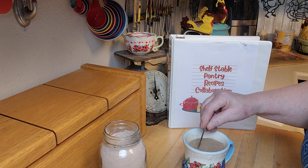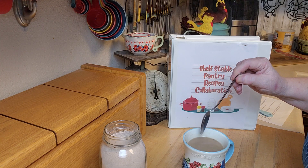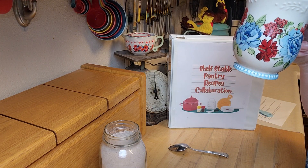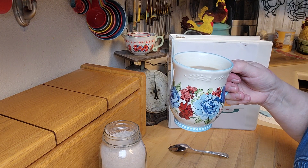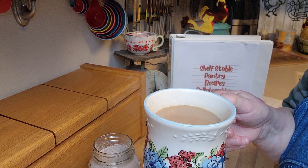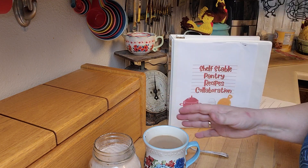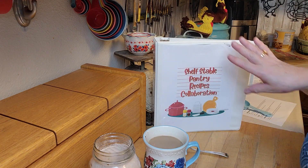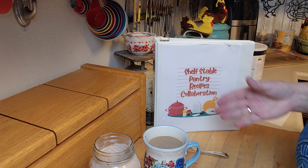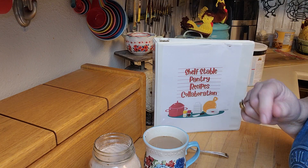It smells marvelous. Let me mix it up — it smells so good. Nutmeg might be good in here too. It's really really hot, so let me just take a little sip. I like that you could do less or more. It's probably going to taste better than the coffee shop. That is so good, really really good. It's Splenda, so it's sugar-free and decaf — this is going to be so wonderful. That is really nice, so so good. This is a wonderful recipe and it can go in the beverage part of your shelf-stable pantry recipes collaboration cookbook. Thanks to Prepper Potpourri for putting on this amazing ongoing collaboration — it's really turning out to be something fantastic. As always, thanks for watching and I'll see you in the next video.